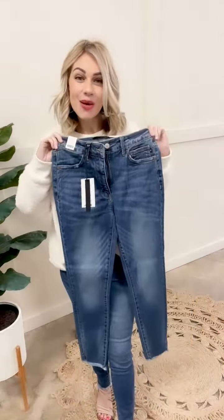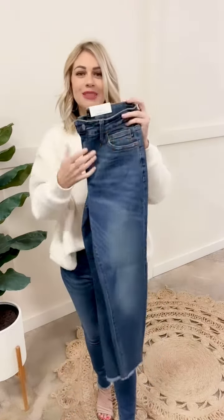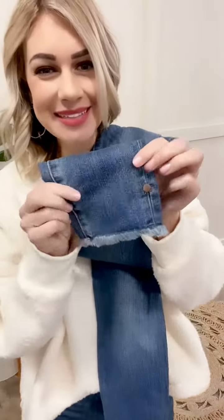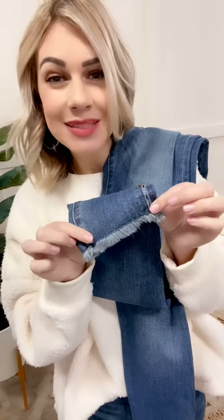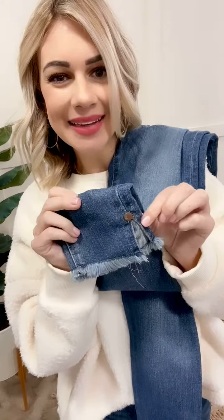These will be a skinny fit, no holes, no distressing, kind of between a medium and a dark wash. But the bottom is the absolute best — right down here we're going to do a frayed hem. This is sewn across the bottom, so there's no chance it's going to fray up higher than this line. And it has a great little rivet and a side slit.